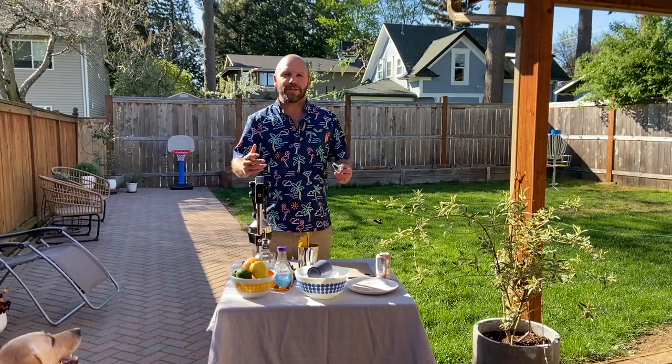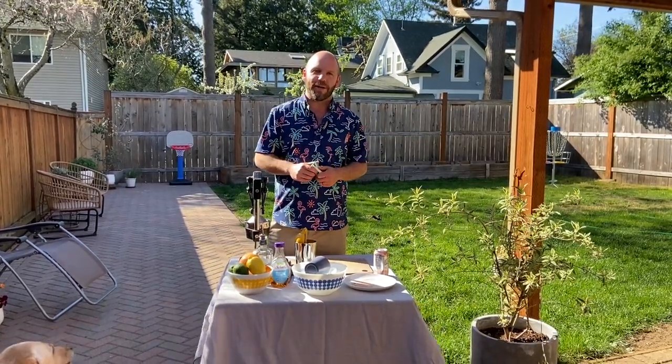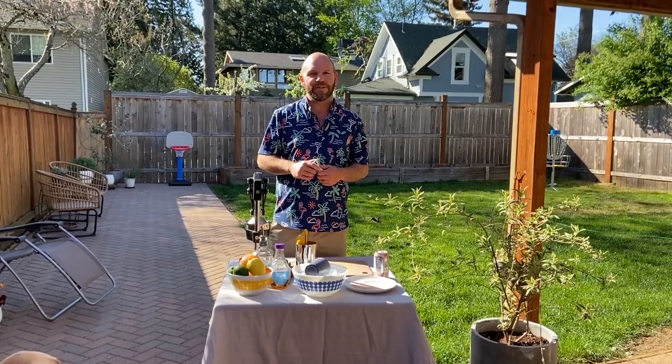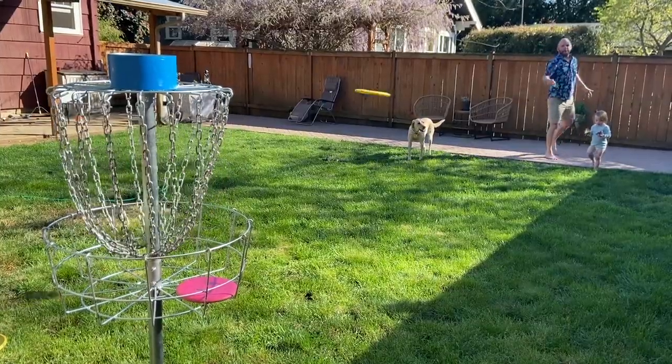Hey, what's up UC family? Josh here again bringing you another cocktail class. As you can see, I'm in my backyard. Beautiful Portland, sunny afternoon. Got the kiddie pool popping off, got the music blasting, and of course bringing you live sports with some disc golf.